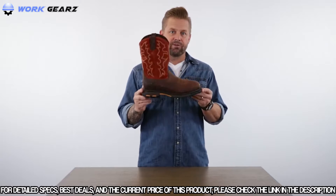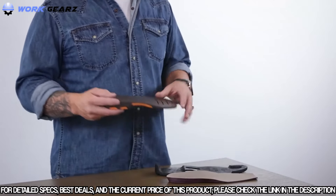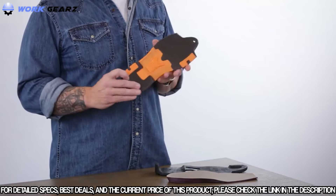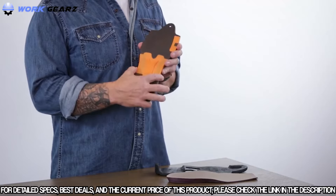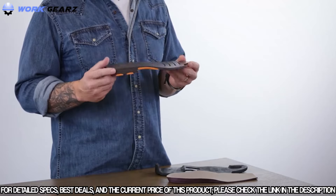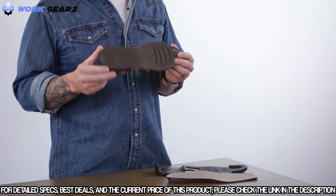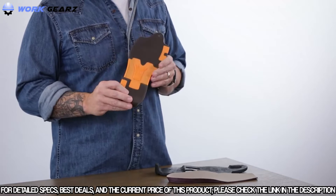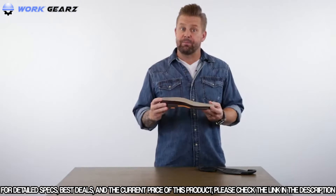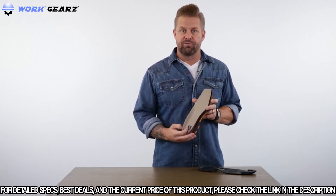The outsole features the outdoor DuraTread slip and oil-resisting compound with a semi-aggressive outdoor lug pattern designed for multiple surfaces. The midsole cushioning is a full-length EVA midsole, similar to what you'd find in athletic footwear, supported by the extra-wide ATS Max shank — the most secure, safe, stable, and supportive platform they make. Nylon inserts in the forefoot and heel add stability, while a dual-density, all-day comfort moisture-wicking pro footbed tops it all off.